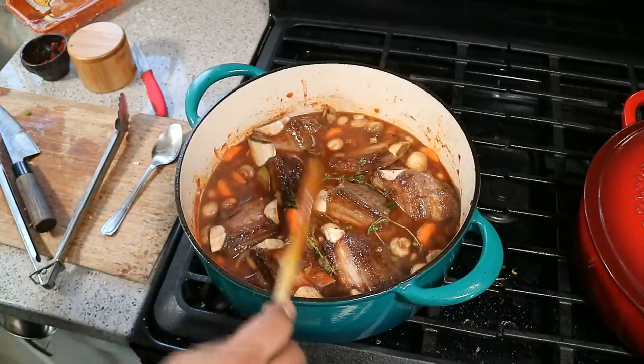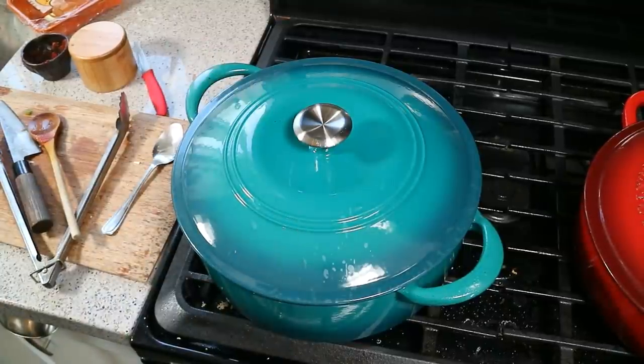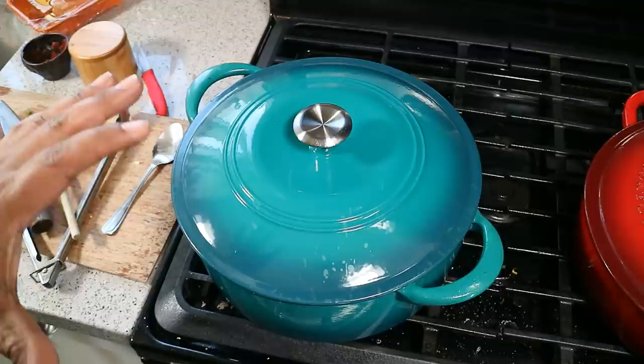So that's going into the oven now — nice, big, heavy Dutch oven. Make sure it's ovenproof, people. Into the oven on the middle rack. Let that go for about two hours. After two hours, we'll check it and decide if it needs further cooking. We want that nice and tender.